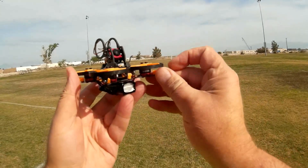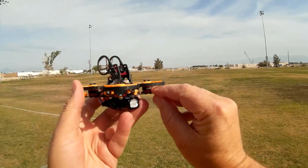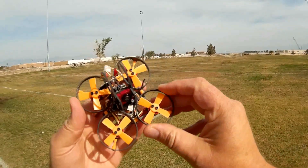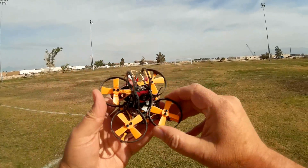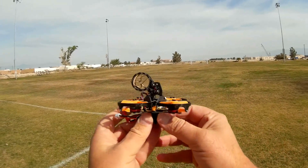It also comes with these little 11,500 kV motors. These things spin up to very high RPM. And the main reason being — see these tiny little props? These tiny little props, in order to provide enough lift, must spin at very high RPMs. So this is going to be interesting, seeing how those perform.